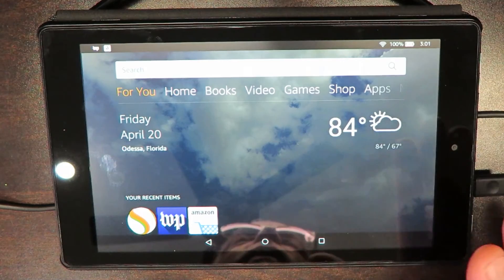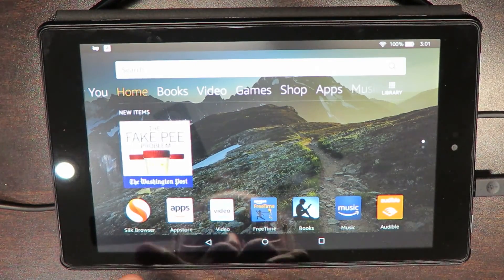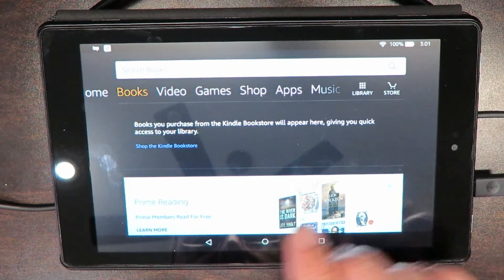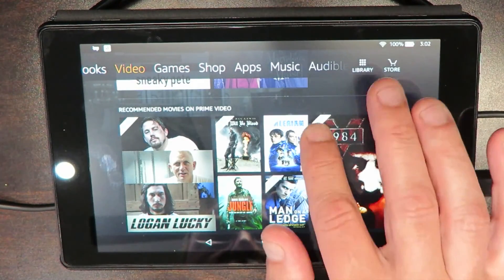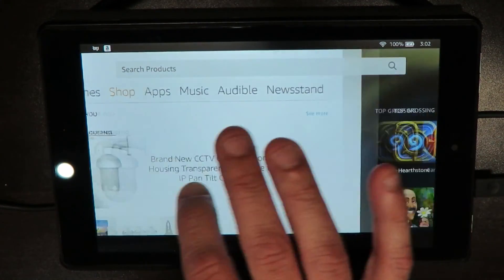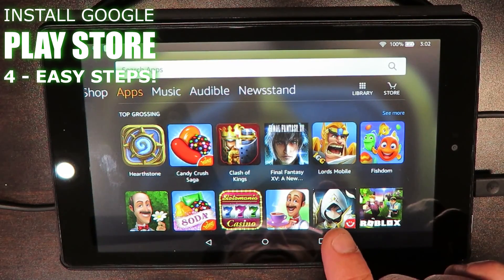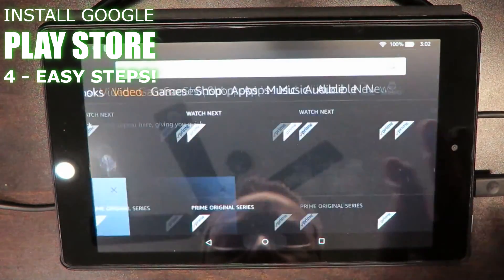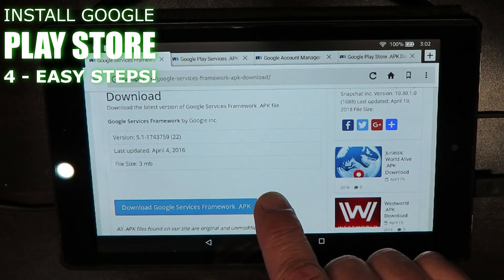I've got the Fire HD 8 tablet and it's a very nice tablet. You've got several pages in here that it comes loaded with. Here's your homepage, here's your Silk browser — that's what we're going to be using in just a moment to surf the internet. We've got a section for books you can download from Amazon, video — if you're a Prime member you get to watch all these Prime video TV shows and movies. Games, shopping, and apps. But I sure as hell don't want an Android operating tablet and not have the Play Store. You've also got music, Audible, Books, and Newsstand. So we're going to go back to home and open the Silk browser — this is how we're going to install Google Play Store on this Amazon Fire HD 8 tablet.